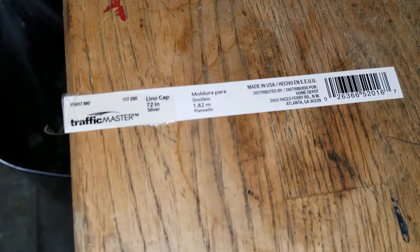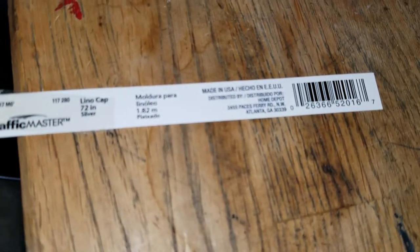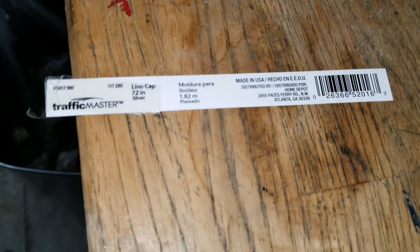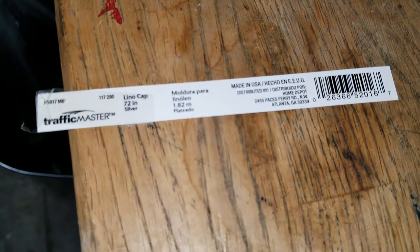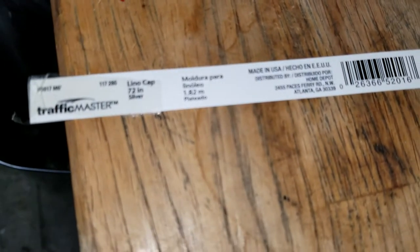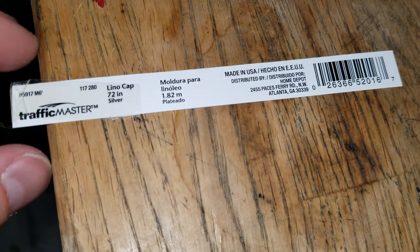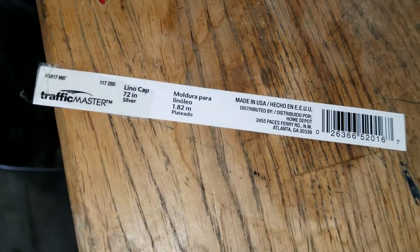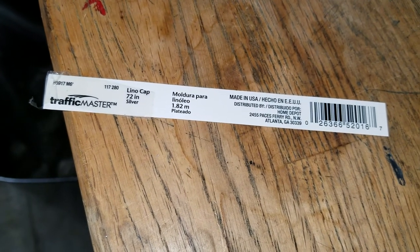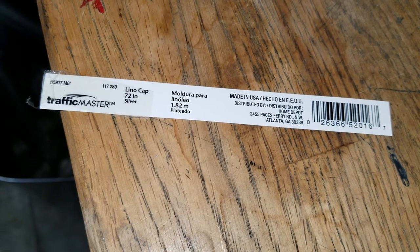We're in the garage. This is the tag from the metal stair edging I just showed you. I think it's actually made for linoleum — it's a lino cap, 72 inches long. These are from Home Depot. It took me forever to figure out and find the right ones, but when I did, I went online and bought more until I had enough to fit all the stairs. They're super cheap — just a few dollars for each one, and each one fits two stairs.